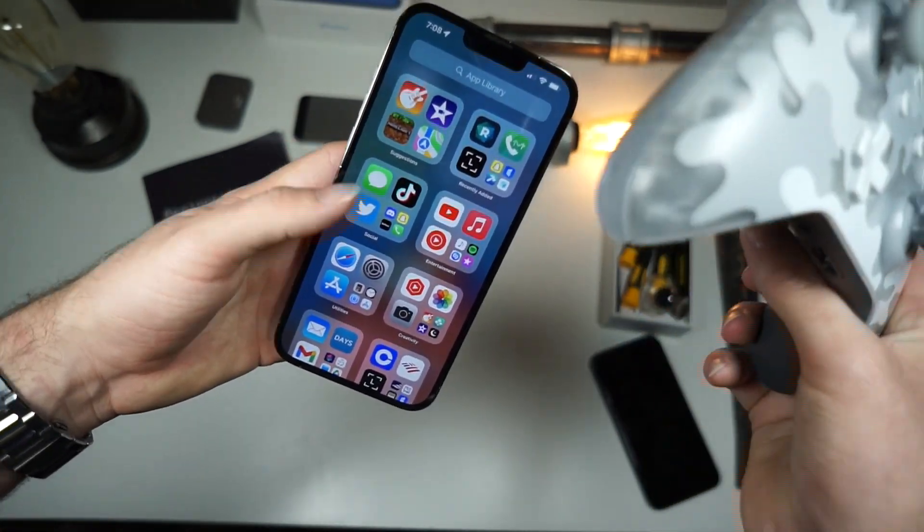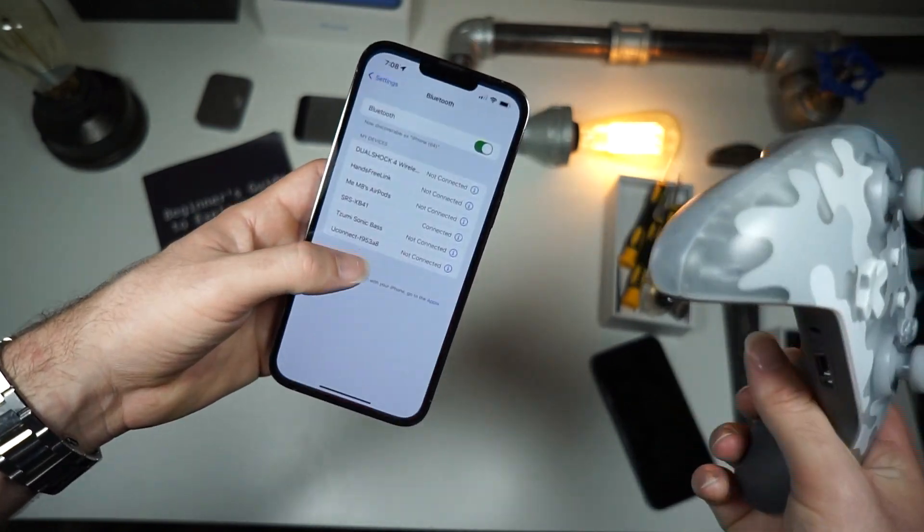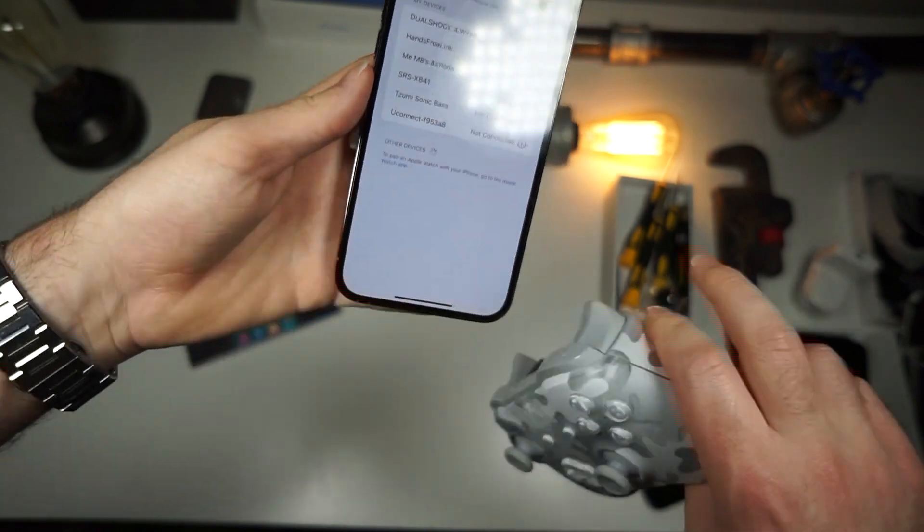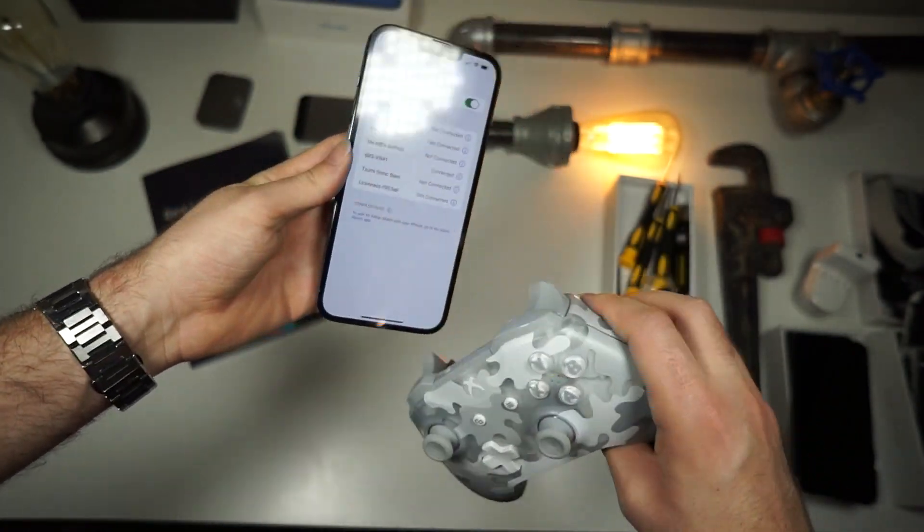It's the same process for any video game. So let's get started. The first thing you want to do is open up your Bluetooth settings and keep an eye down here — this is where you'll see new devices.